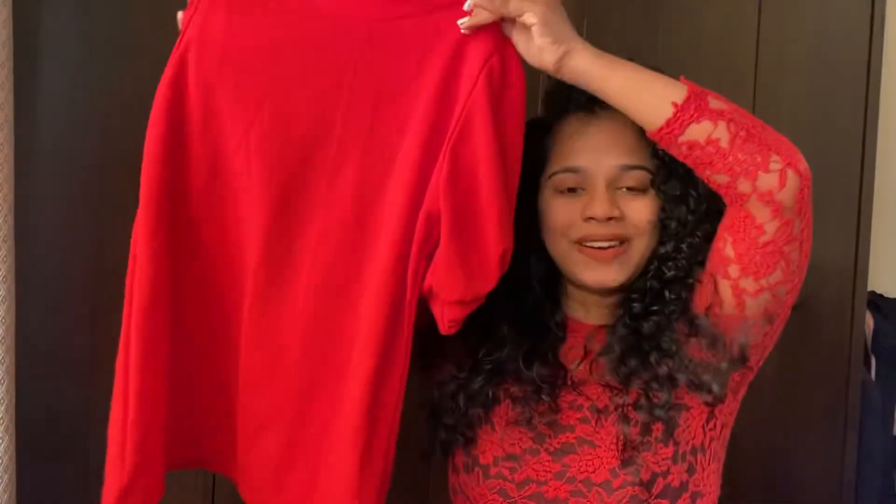The next outfit is a red top. This top is featured in the haul video. If you want to watch that video, you can watch that video. This top is also great for Christmas.